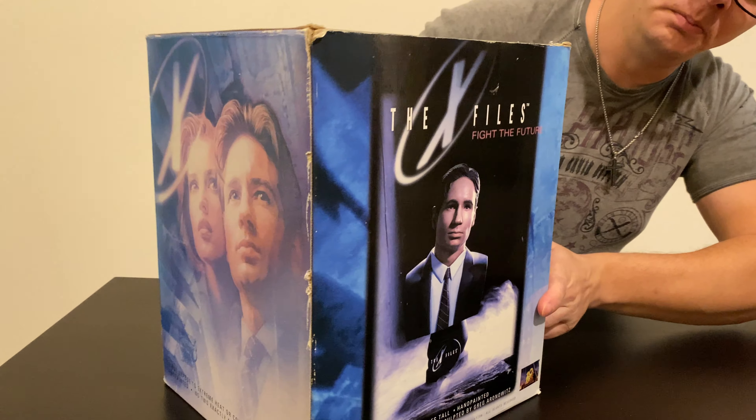That was the X-Files unboxing. Thank you all for watching. Merry Christmas to everyone. Usually everything that I unbox I keep — it's mine — but these ones are going to my really, really good friend as a Christmas gift. If you're watching it, Merry Christmas Dylan. And thank you all for watching and supporting my channel.